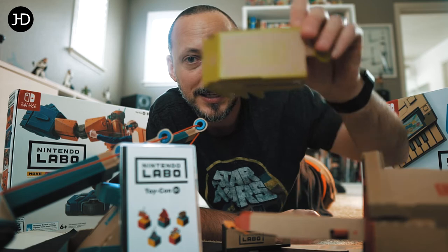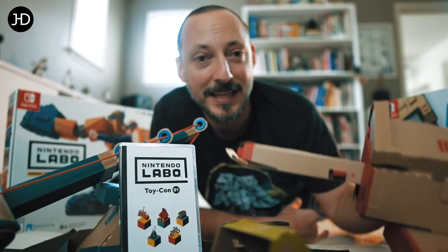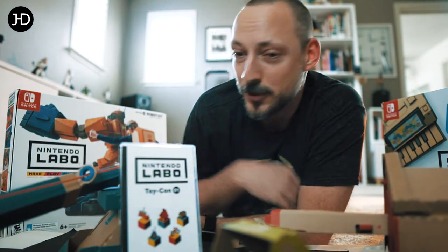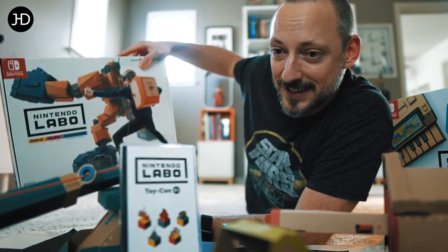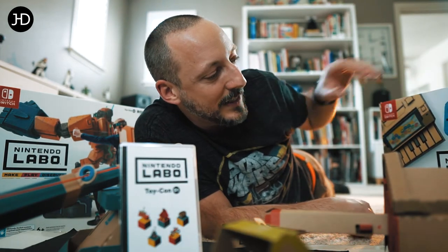You get all kinds of crazy things like this RC thing you put your controllers in. We did the bike accessory, then we did the fishing pole. You have a lot more to do — the robot is gonna happen probably next weekend, and we have a lot more to do here with the piano and the house.